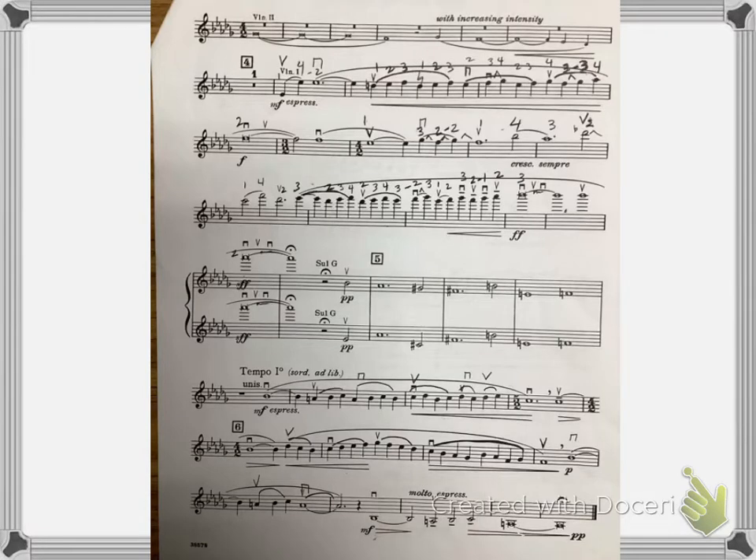This is violin 1, Adagio for Strings. I'm going to start at figure 4 and come in after that measure rest. My metronome is set at 96 for the quarter note click.